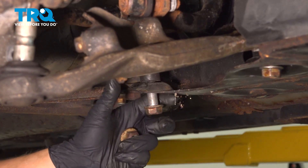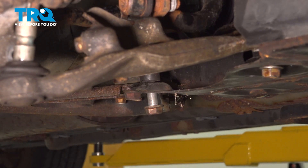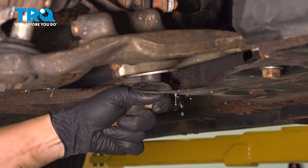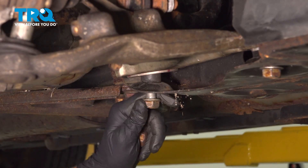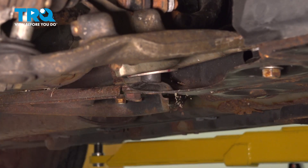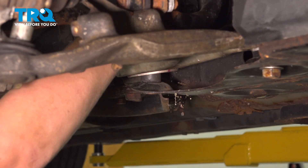Once I have it mostly in, I'm going to do the same thing — grab a wrench. You may need to pull on it a little bit. Once you have it in place, just give it a few whacks. Install the nut.